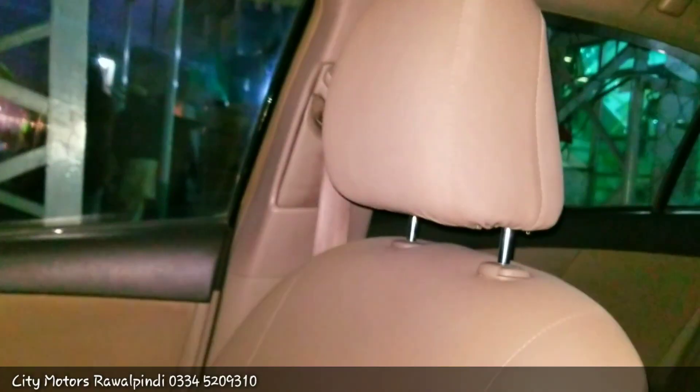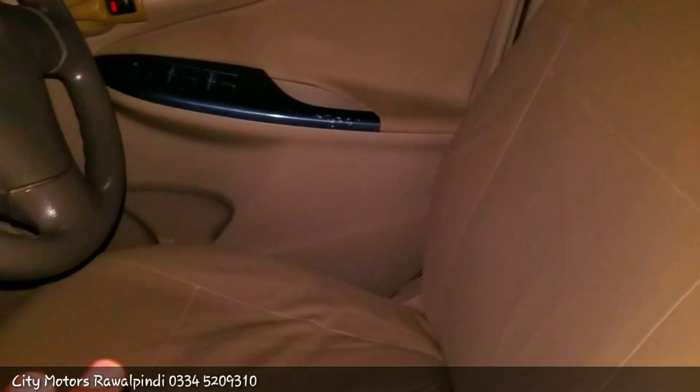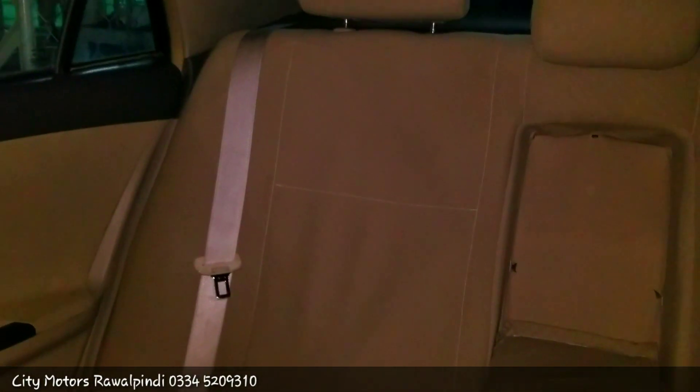If I talk about the seats in this car, the seats are in fabric and designed in a beige color. Both the driver and passenger seats are manually adjustable. For the back seats, you get a headrest for three passengers. There is an armrest with cup holders, and the back seats are also designed in fabric.